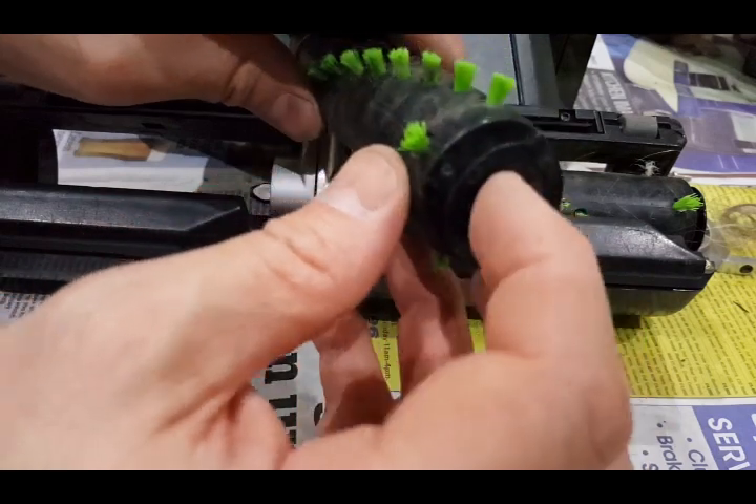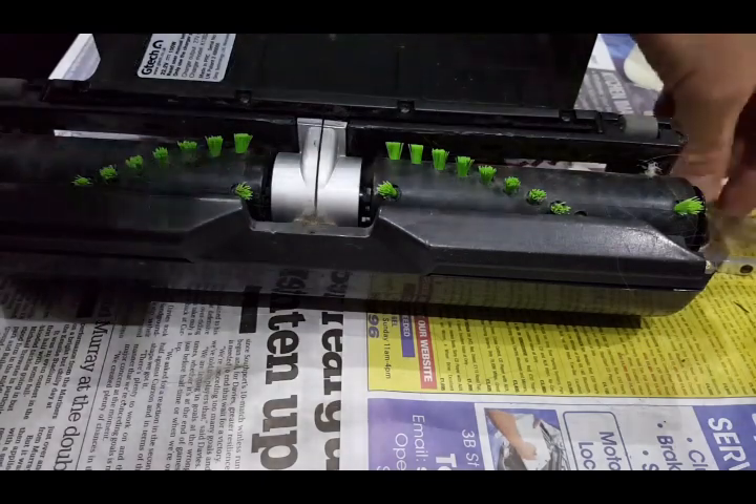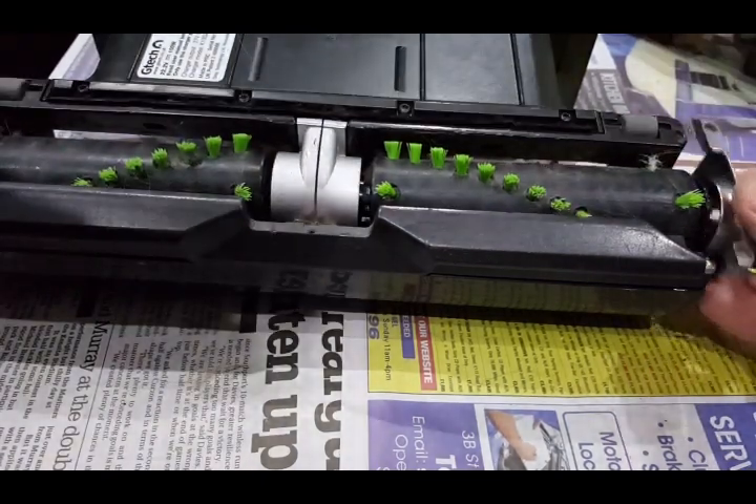Back on with the hole where it goes onto the spindle, and back on.